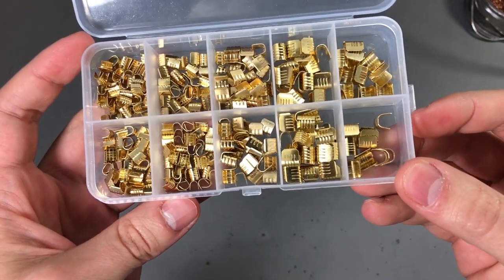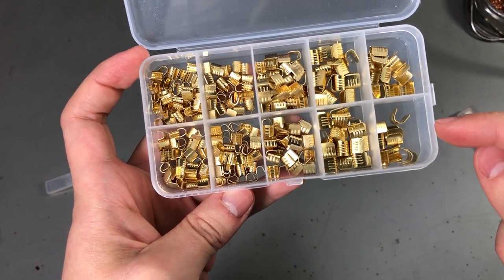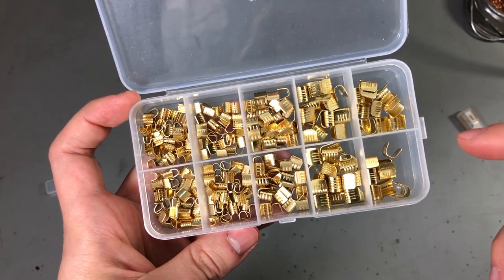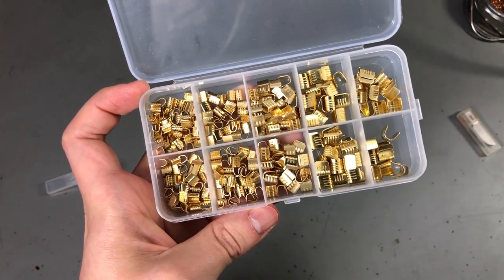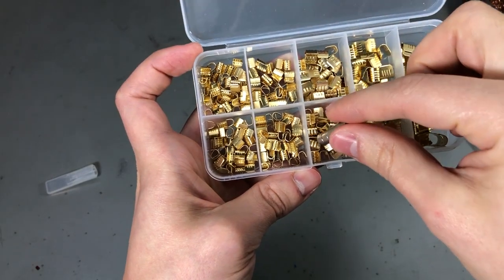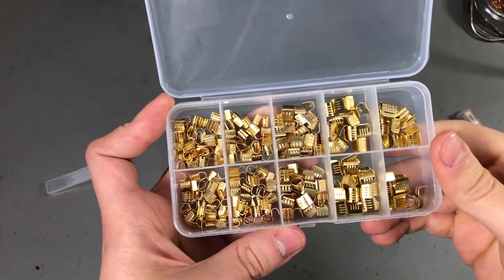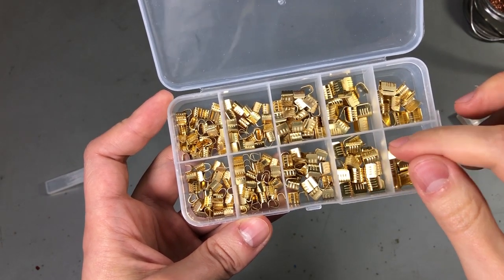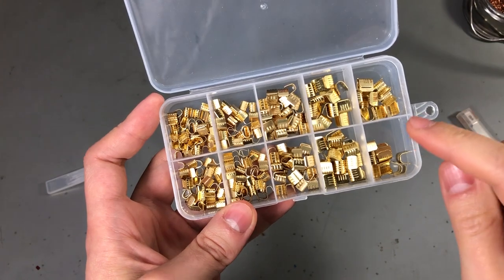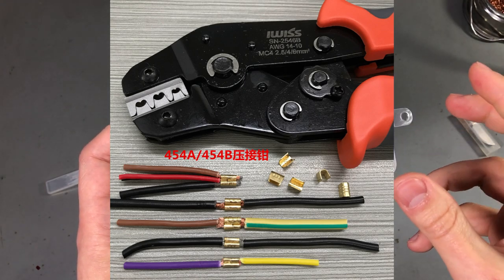I've also ordered this set of U-shaped crimp terminals. I got different sizes in this assortment kit — about 300 pieces in total — and the description claims these are copper crimps. I don't know how to check if that's true, but maybe testing with a magnet to see if they're at least non-magnetic. They don't stick to a magnet, which doesn't mean they're copper but at least they're not painted steel. I'll also need a crimp tool — I'll look on Aliexpress for one that's cheap and hopefully good enough, maybe the one shown in the product image.